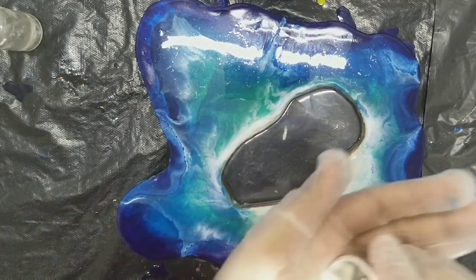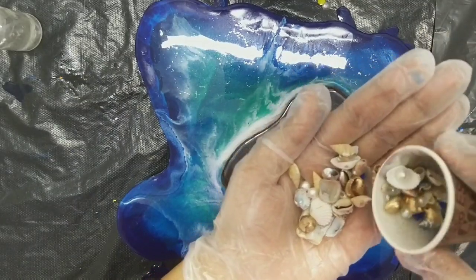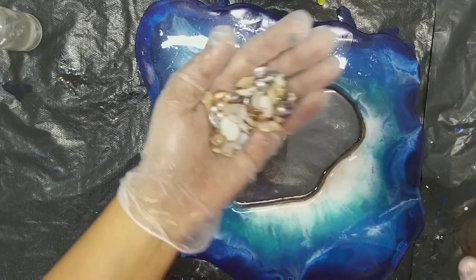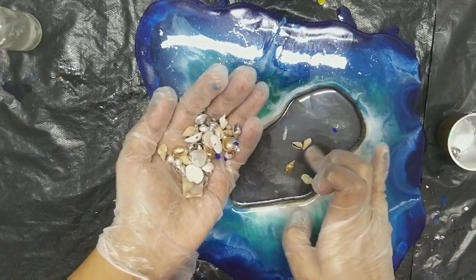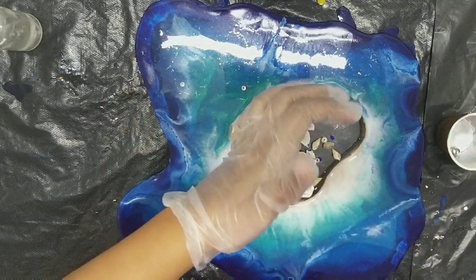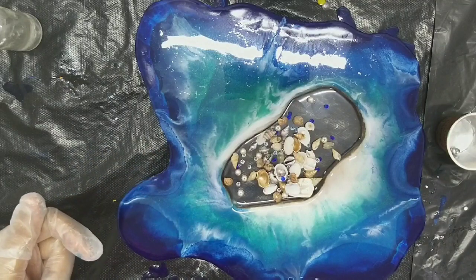I pasted a plastic sheet at the bottom of the pocket and then gave a transparent resin layer so that it sticks to the surface and there's no leak or air. Previously I thought I might put oil or water to move the small pieces like shells and pearls.